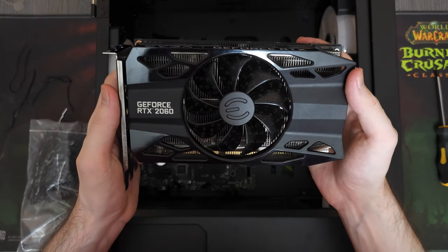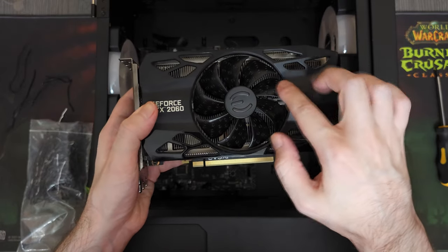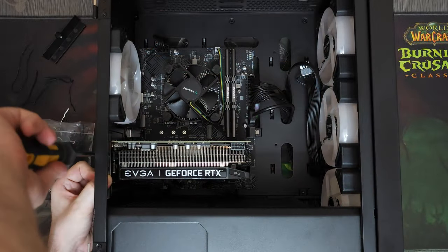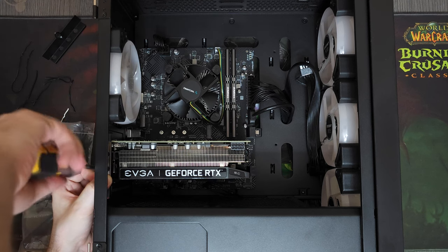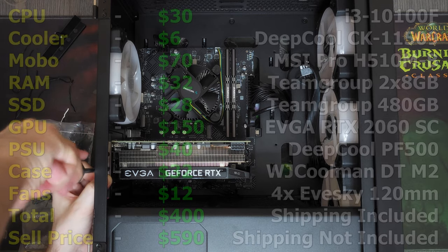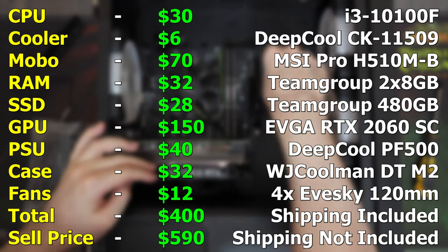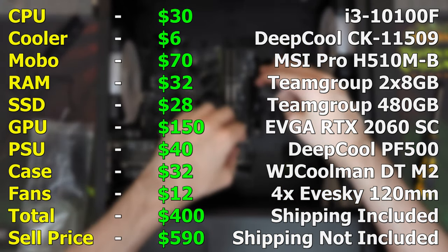Speaking of which, here is our last component — the graphics card. This is an RTX 2060 from EVGA. We got it locally for about $150. Now that we're almost done building, we paid about $400 for everything combined. Some of the deals were amazing, some were mediocre, but overall I think we ended up with a quite decent gaming computer.